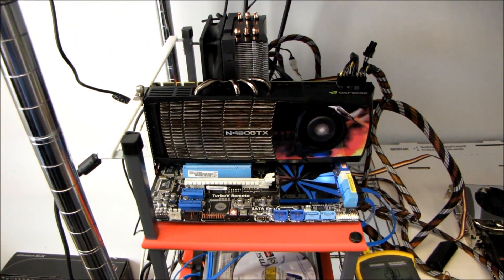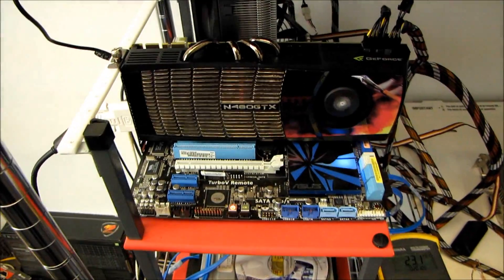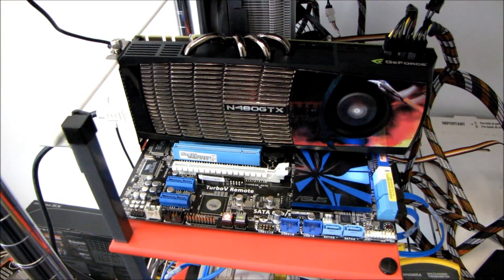How often are you rendering video with all four cores while gaming? So 75 percent load is what I'd target to ensure it doesn't get too loud. Thanks for checking out my video on the power consumption of the GTX 480, Radeon 5870, and the brand new Radeon 6870.